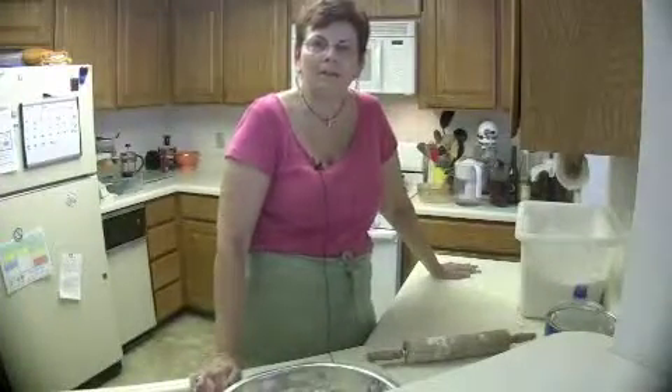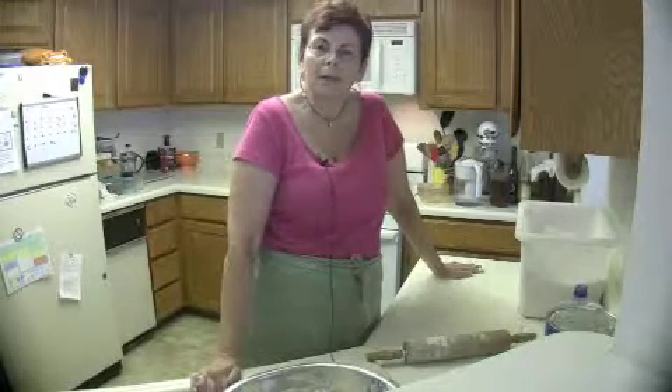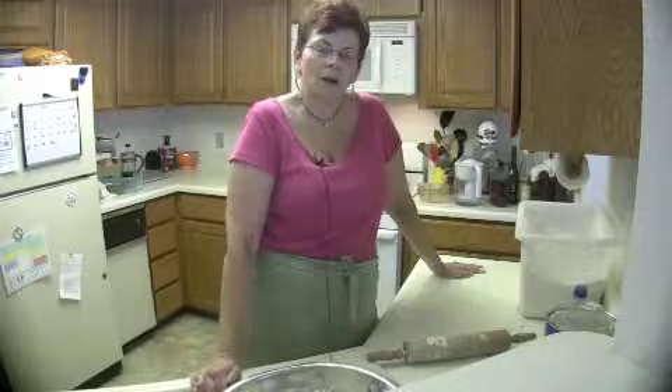My name is Mary Lynn Harris, the Pie Princess. If you'd like to watch more videos, please come and join me at thepieprincess.com.